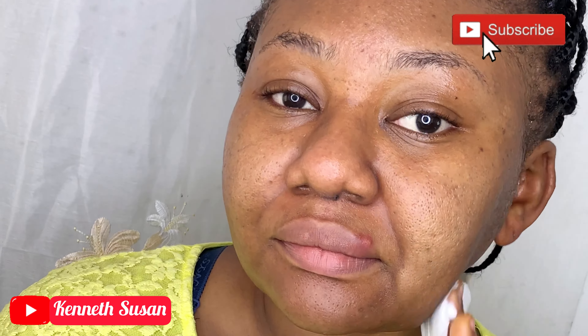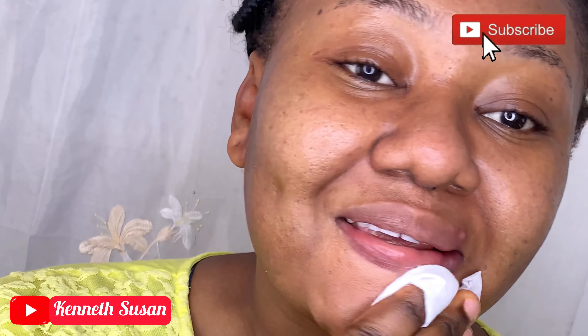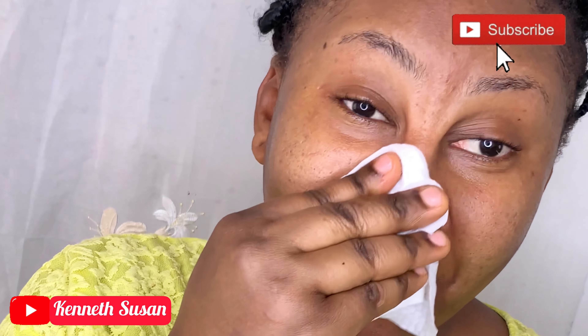I love Blossom Cosmetics products so much. This is the first time I'm using their foam face wash, and I hope it will be as nice as the other products I've been using.